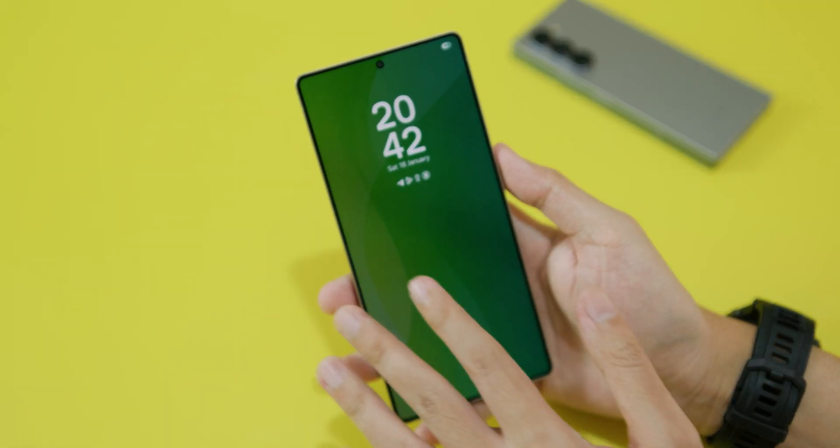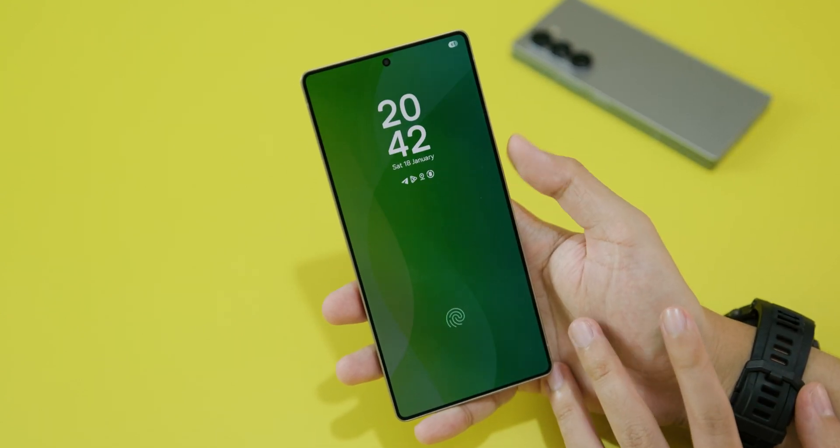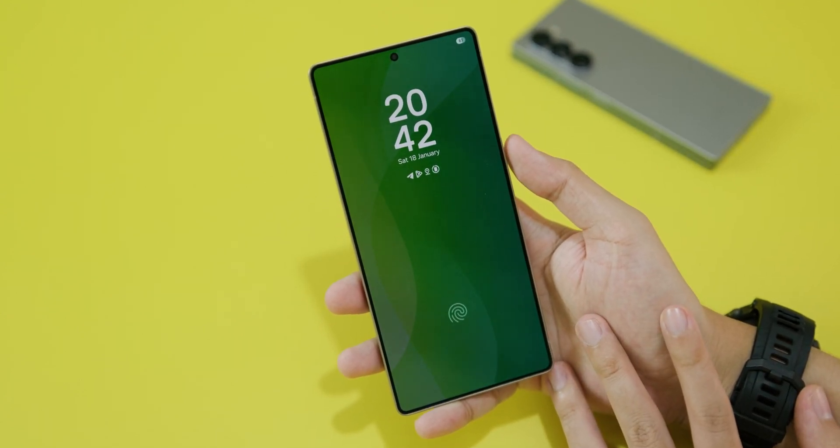And now when you lock your phone, you have this nice screen where you can see the wallpaper and the clock, something like that. I hope you liked this video and I will see you guys in the next one.